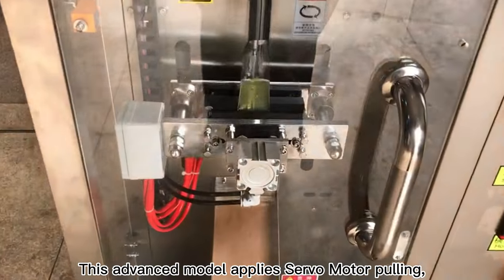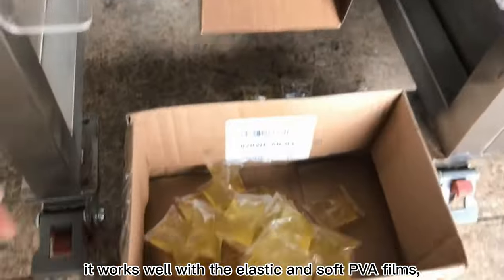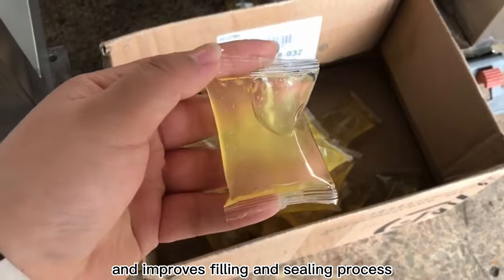This advanced model applies servo motor pulling, works well with elastic and soft PVA films, and improves the filling and sealing process.